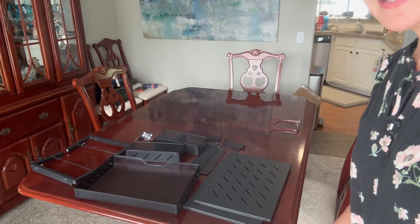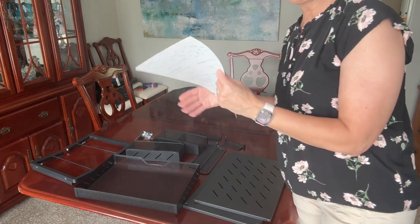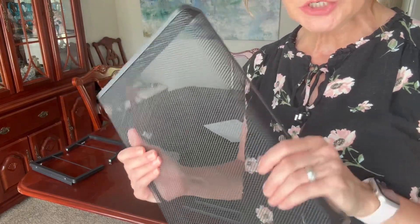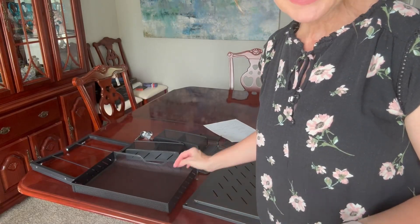It comes in pieces like this and instructions — it's one page, very easy. The construction of it is very durable and mesh, and there are not a ton of pieces.